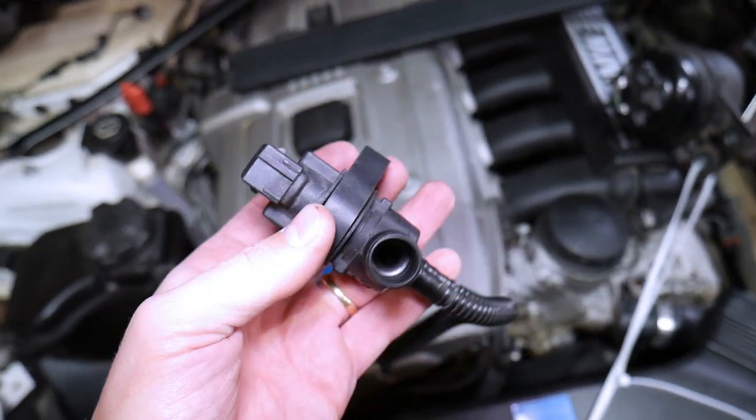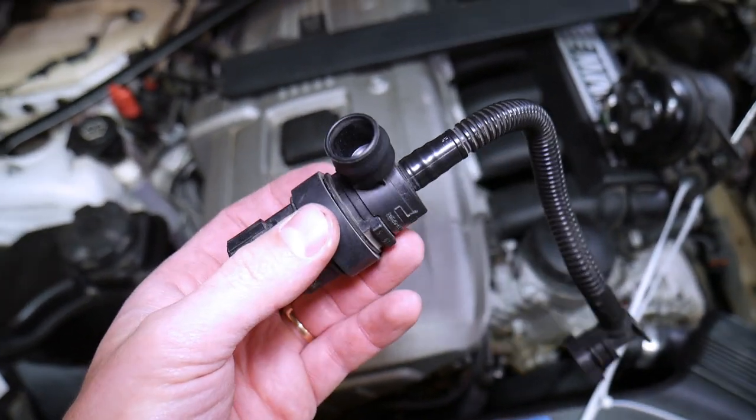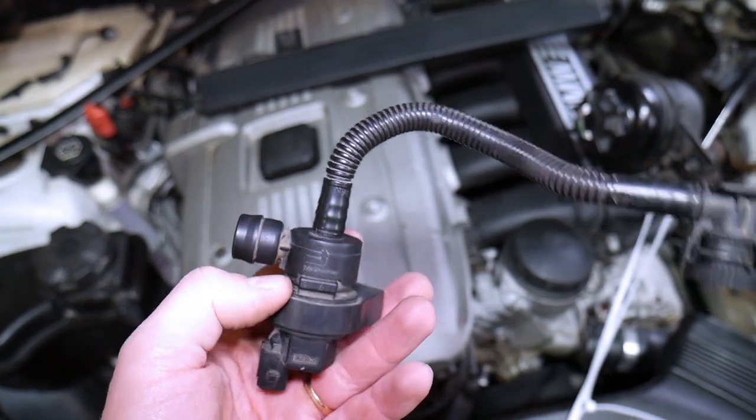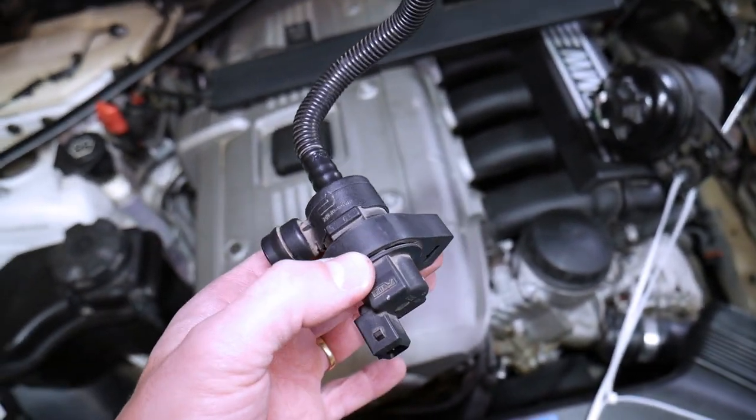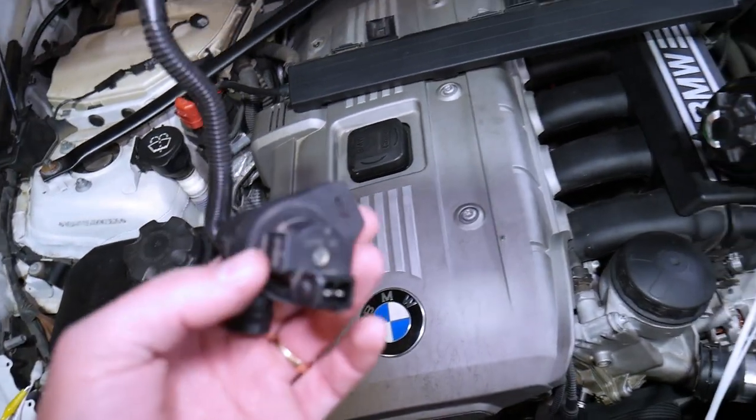That valve can fail in two different ways. Make sure you stay until the end — I'll explain more about that. Even if it tests okay, it still may not be good, and I'll explain why.